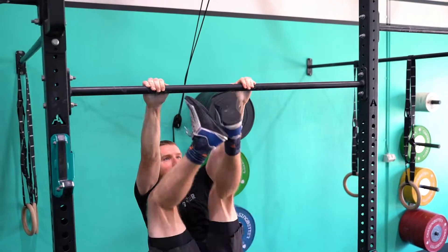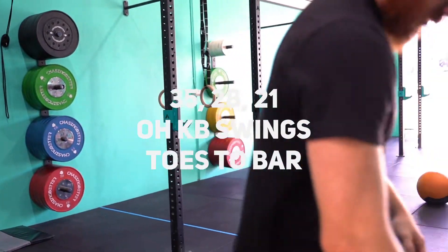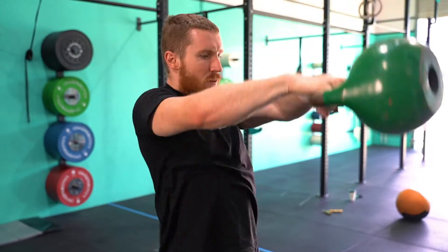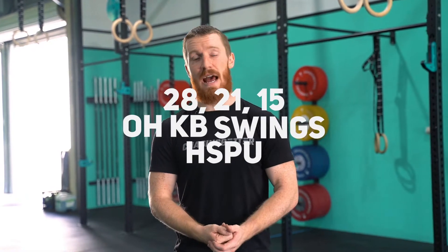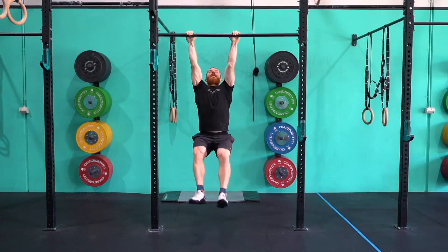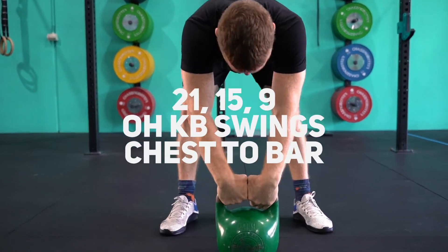Your first part is completing 35, 28, 21 kettlebell swings — American, so all the way to overhead — and toes to bar. Then you'll be completing 28, 21, 15 American kettlebell swings and handstand push-ups. Then you'll be completing 21, 15, 9 American kettlebell swings and chest to bar pull-ups.